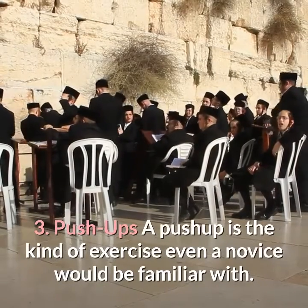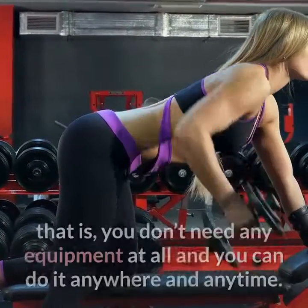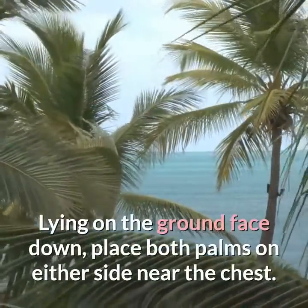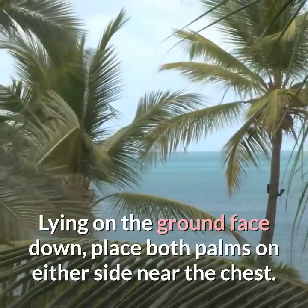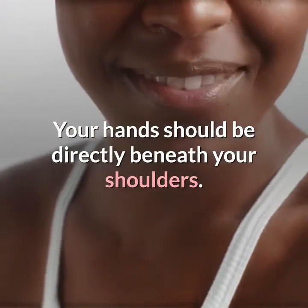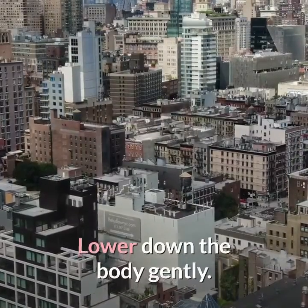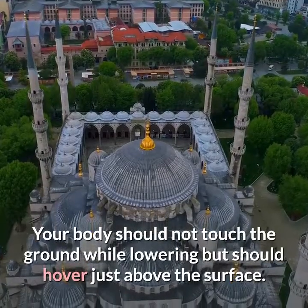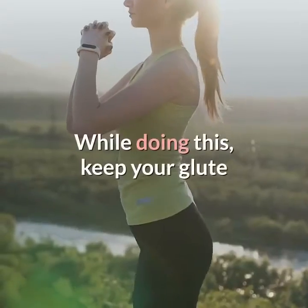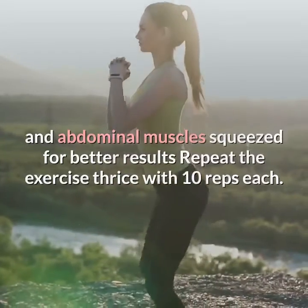Do the exercise thrice with 10 reps each. Three: push-ups. A push-up is the kind of exercise even a novice would be familiar with. One of the biggest advantages of the push-up is that it is an excellent bodyweight exercise — you don't need any equipment and you can do it anywhere and anytime. Lying on the ground face down, place both palms on either side near the chest, then raise your body into a plank position with hands directly beneath your shoulders. Keep the legs apart and straight, fingers flexing. Lower your body gently — it should hover just above the surface without touching the ground — then gently push up keeping your alignment intact. Keep your glute and abdominal muscles squeezed for better results. Repeat thrice with 10 reps each.